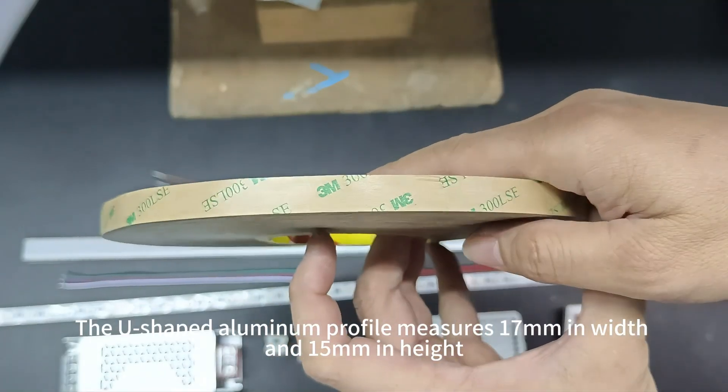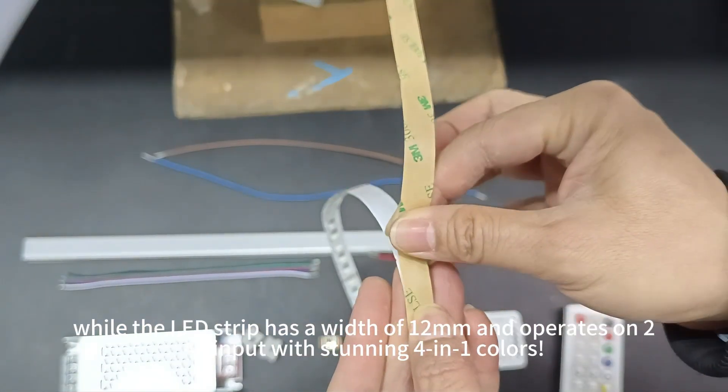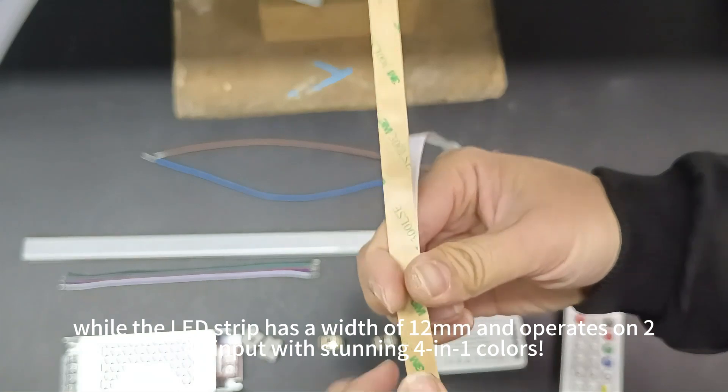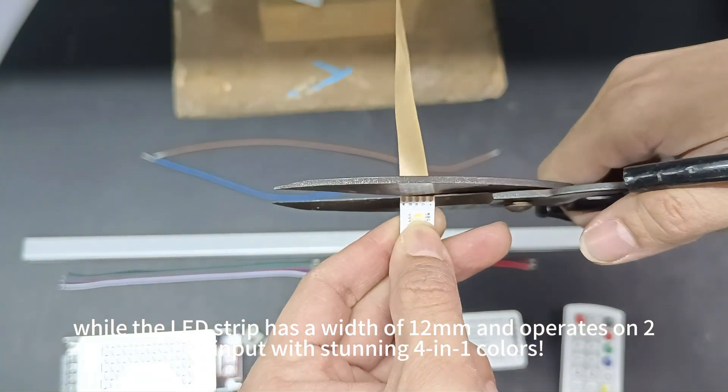The U-shaped aluminum profile measures 17mm in width and 15mm in height, while the LED strip has a width of 12mm and operates on 24V input with stunning 4-in-1 colors.